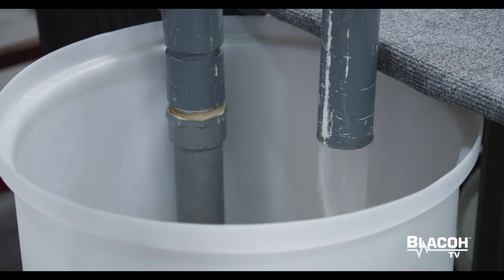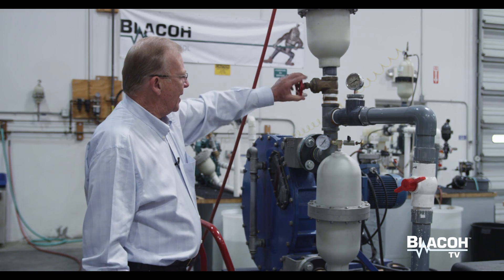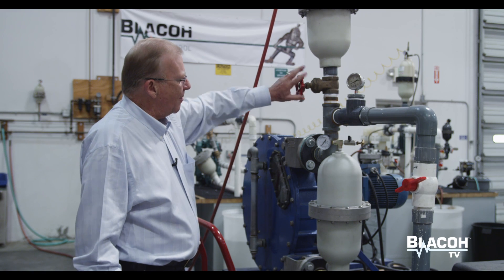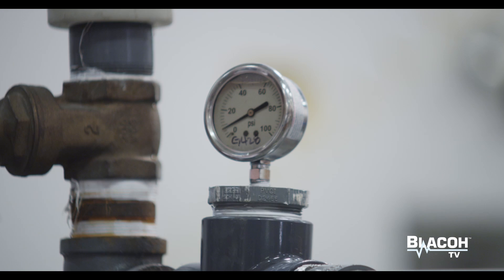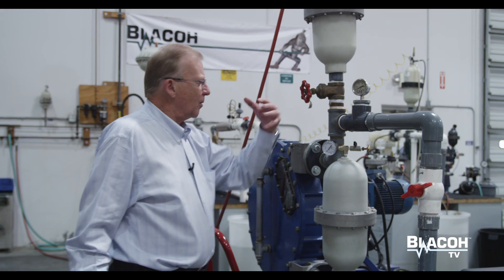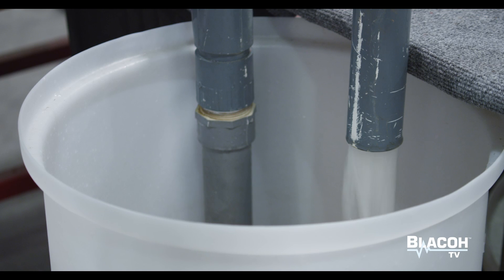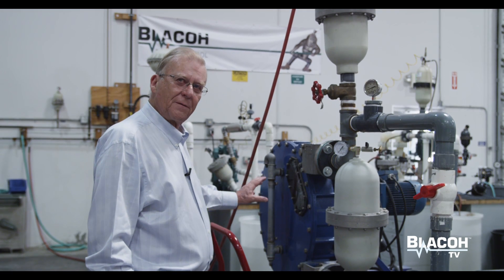As I introduce the pulsation dampener into the system, the gauge now barely moves and the flow is consistent and continuous. No vibration in the system, no problem with breaking components. The hose lasts longer because it is not under shock load. You have a nice smooth continuous flow like you would get from a centrifugal pump.